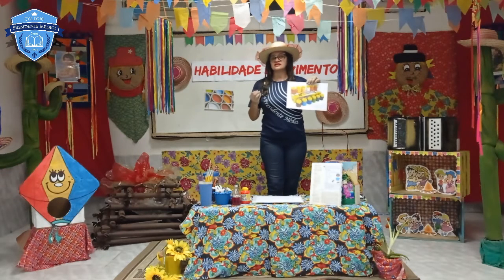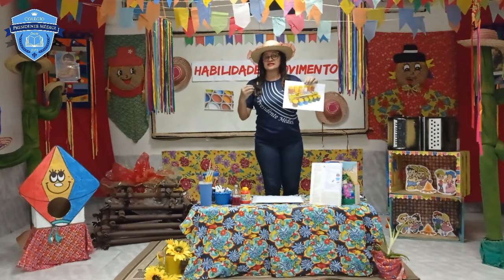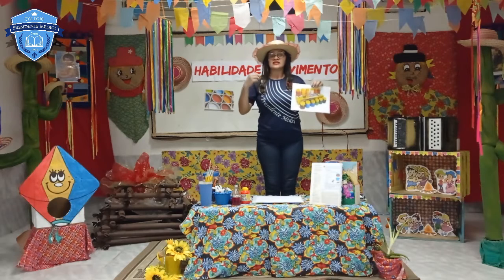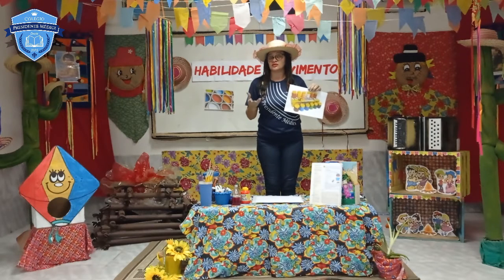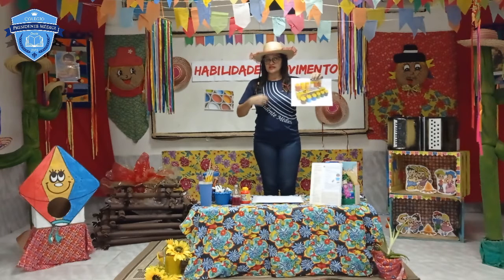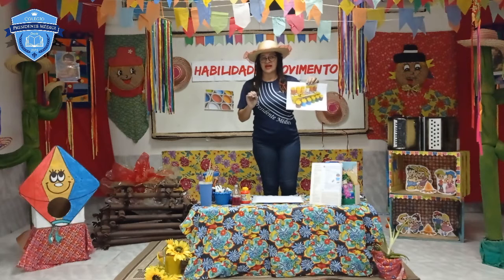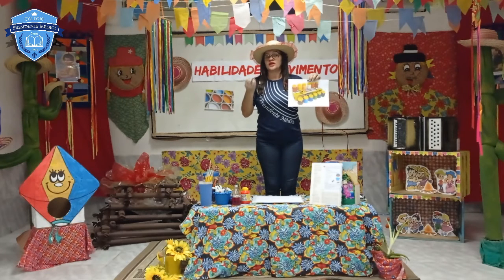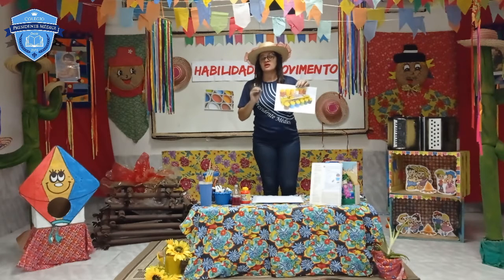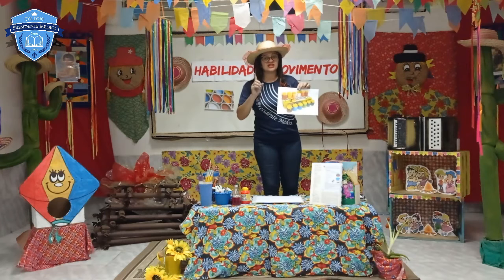É uma tinta, crianças, que não faz mal às crianças, porque ela é mais fraquinha, não atinge muito você, não deixa o rostinho irritado. Por isso que ela se chama tinta guache. E outro detalhe: se você sujar a roupinha ou a blusinha ou o short, ela logo sai, porque é uma tinta que não tem muito corante. É uma tinta própria pra vocês. Então, se for pedir à mamãe ou ao papai pra comprar uma tinta, não esqueça: tem que ser tinta guache.